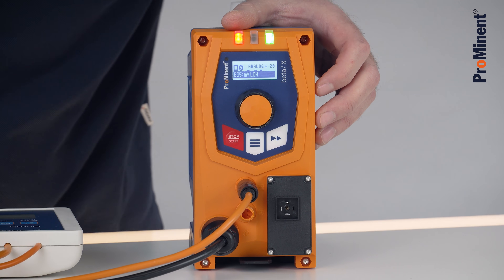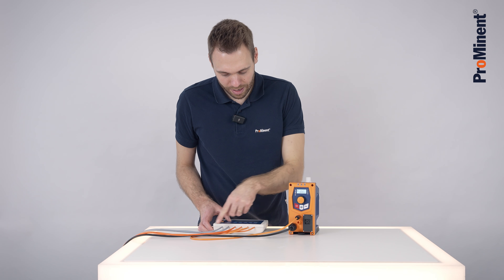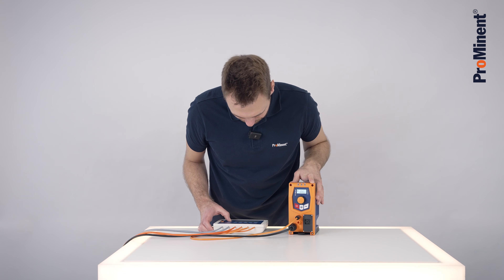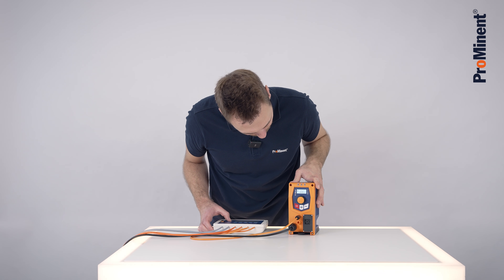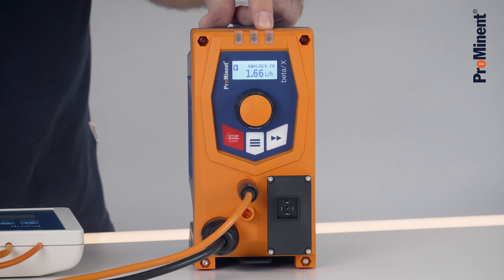I'm now releasing the hand stop. I'm now giving via our simulator an external 4-20mA signal, and I'm going up. The higher I go, the faster the pump is pumping.